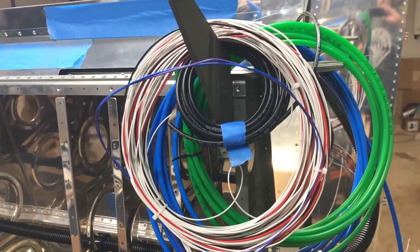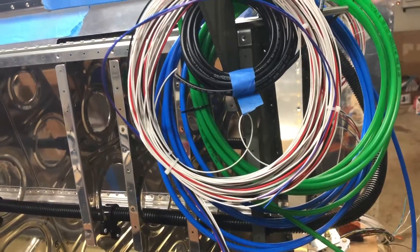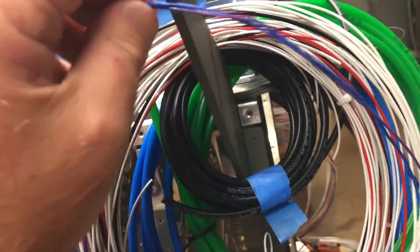Hey everybody, Ryan Gromfin here with Pilot Rhino. That's a whole lot of wire.